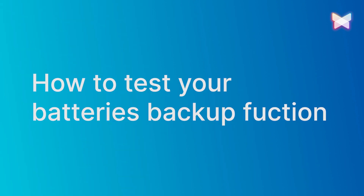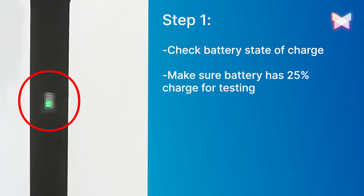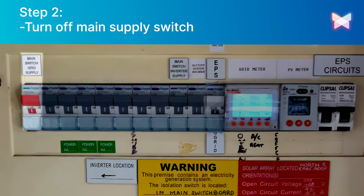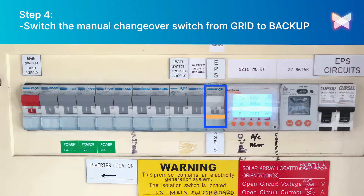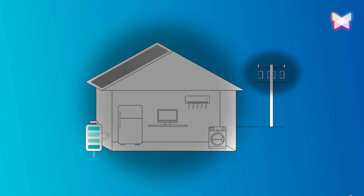To test your Alpha ESS battery system's backup function, follow these steps. Check the battery state of charge on your Alpha ESS app or the battery LED lights, and ensure at least 25% state of charge for testing. Turn off the main supply to your house, usually located in your main meter board. Make sure the AC backup isolator is in the on position, then switch the manual changeover switch from grid to backup position. Wait a couple of minutes and check which circuits are covered by the backup and if they're provided with power.